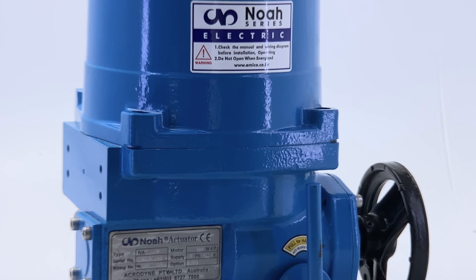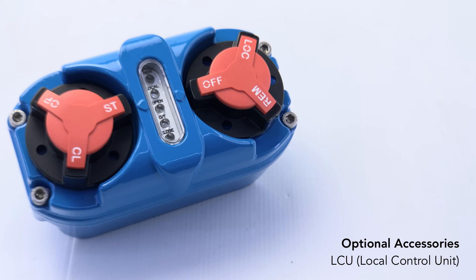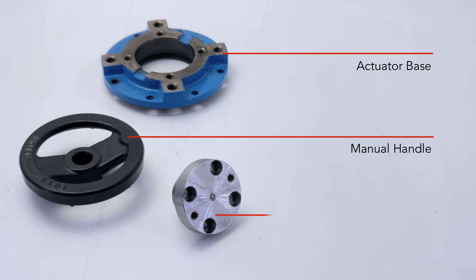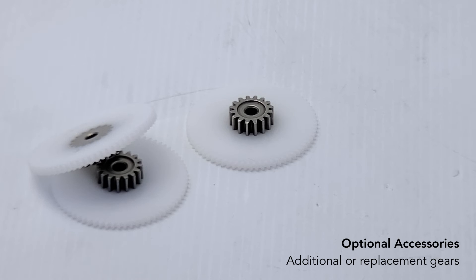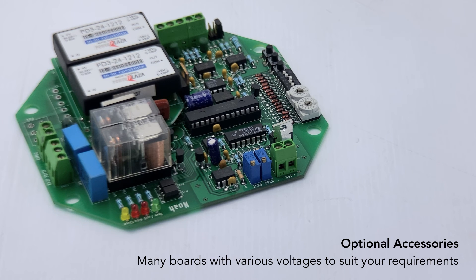There is a range of optional accessories which include a control board housing, a local control unit, an actuator base, a manual handle, a blank drive base, replacement gears, a potentiometer and harness, and control boards with various voltages.